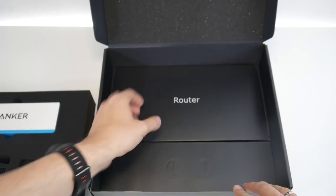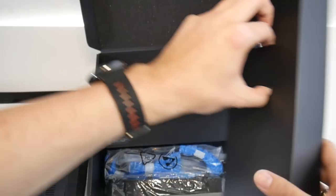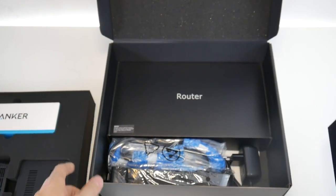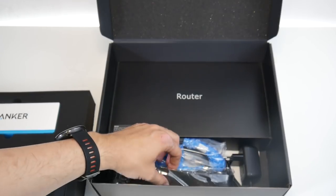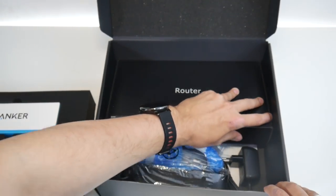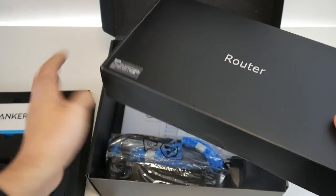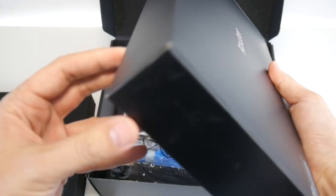Here we have the router. I still don't know how to pronounce this — my dear English-speaking folks, is it 'router' or 'router'? Probably depends on where you come from. Anyways, I'm going to say 'router.' Let's open this one up first. You need to connect this to your computer as well.